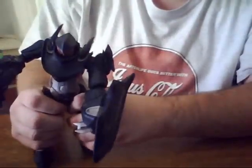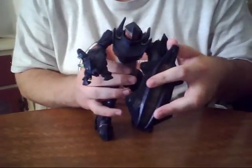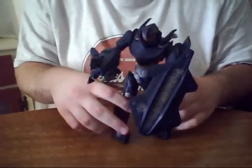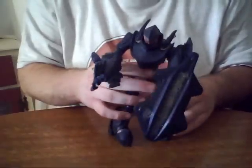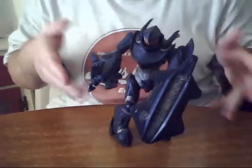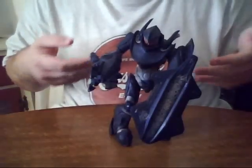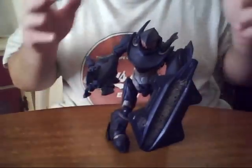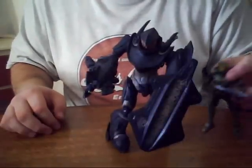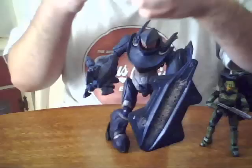Very, very cool figure. I would absolutely recommend picking one or two of these bad boys up if you're a huge Halo fan like I am. I had a little problem helping him stand when I first got him because he's very top heavy — because of the shield and the gun and just the body itself. But I'd like to show you just how big this figure is compared to the Master Chief and an ODST.